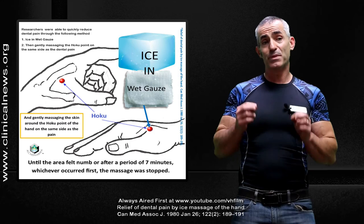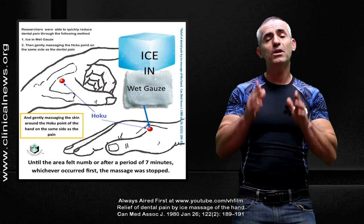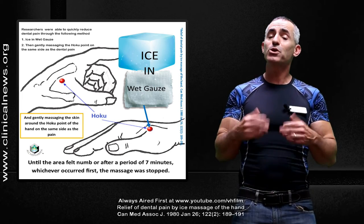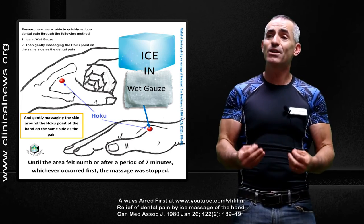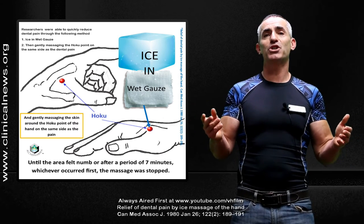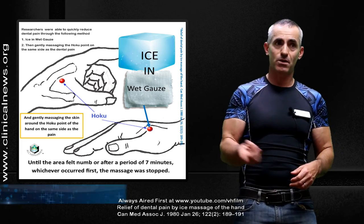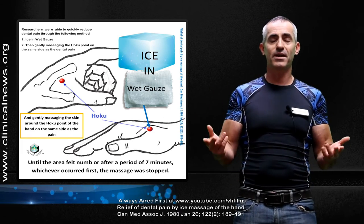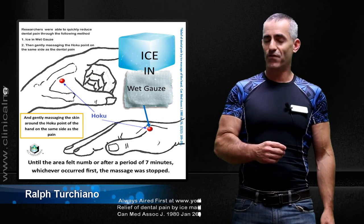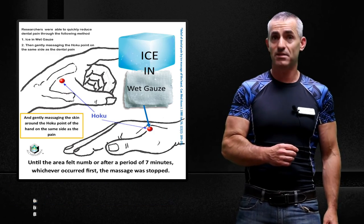This has been shown to be very effective by the researchers, but they only use it to relieve the intensity of the pain until you can find proper medical help. Again, this is Ralph Turchiano. I hope this sheds some light on this old study that's been circling around for over three decades. Thank you very much for listening. As always, I hope this helps tremendously.